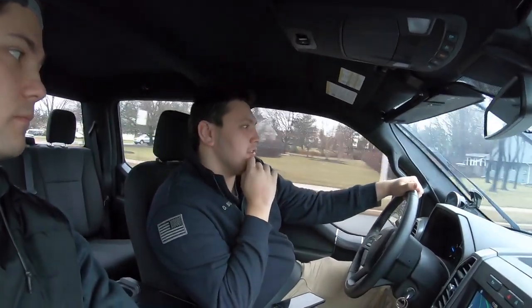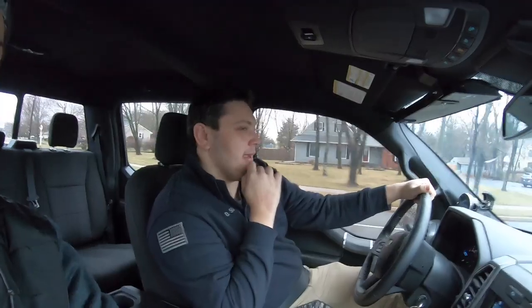Alright guys, we are in Dave's EcoBoost and we're just going to explain all the mods. We're going to walk you through all the mods we've done to this truck, kind of a timeline, and how we can push over 500 horsepower. On E50 the tune is estimated around 510 to 520 horsepower.